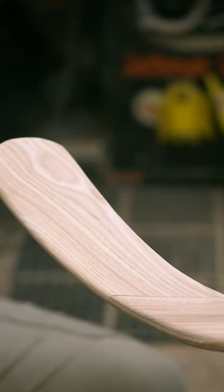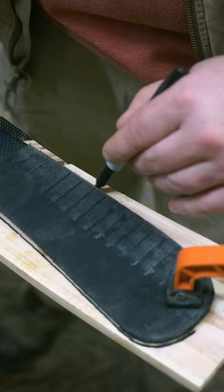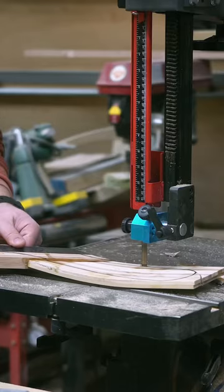The next step for the pallet wood hockey sticks is shaping the blades. I use my regular stick as a pattern and clamp them together so that I can trace the profile of the blade onto the wooden stick. I then use the bandsaw to cut just outside the line that I traced.